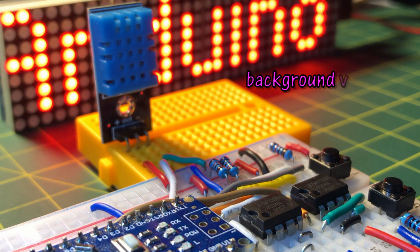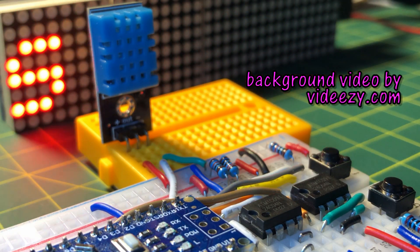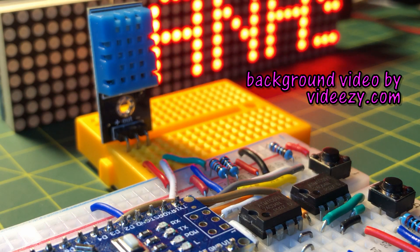In future videos, more data acquisition projects will be demonstrated using EEPROM and Arduino. Thank you for watching.